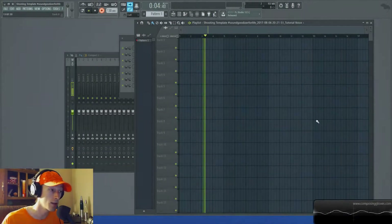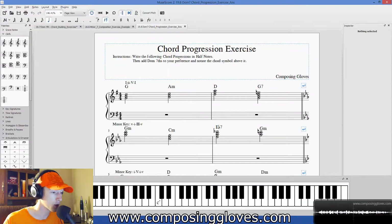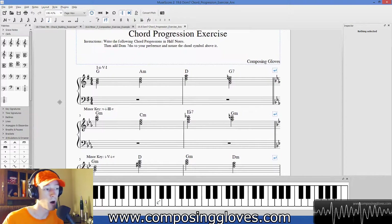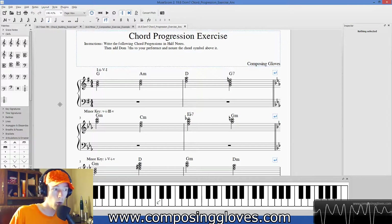Hey, Kaposi Gloves here, and today we're doing more with dominant seventh chords. Here I've set up some progressions. And if you remember the property, this is your chance to mess with the property in a little more structured format.